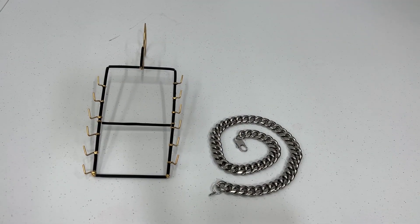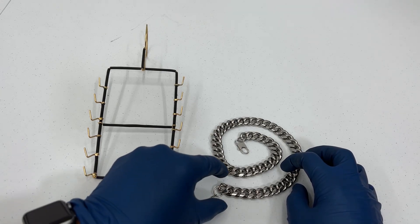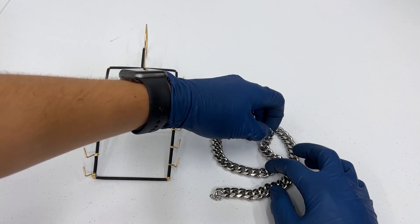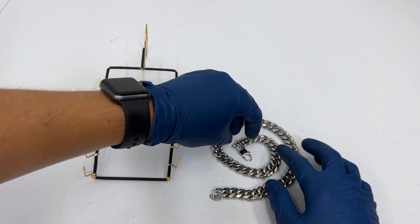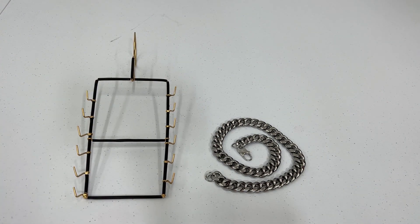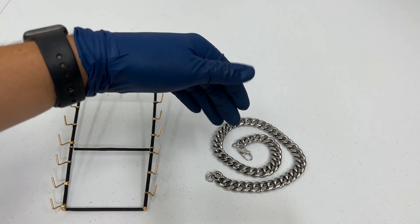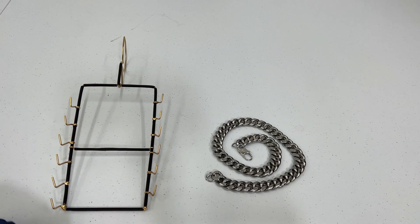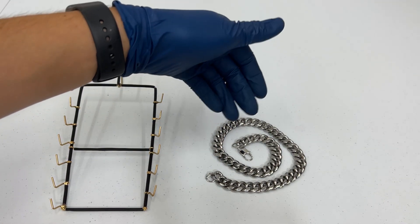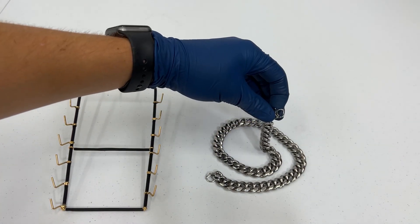What is up everybody, today we have a pretty interesting video. We are going to be plating a chain that is made out of stainless steel with our 24 karat gold in our pro lab. We have a special rack for it, so let's get into it. A little bit about the chain: it is made out of stainless steel and we will be using the trival in this process.